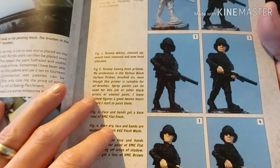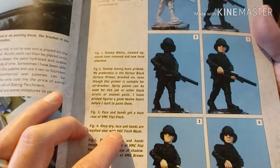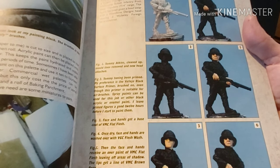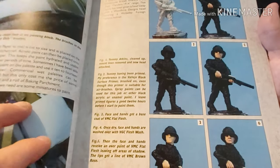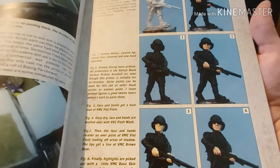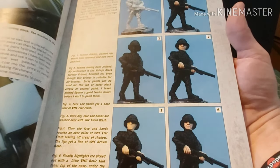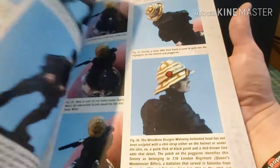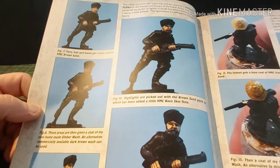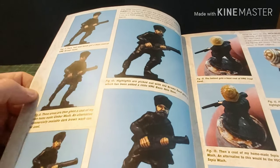He uses VGC — Vallejo Game Colour — because Vallejo has many different types of paints: air, model colour, and game colour. This is a really quick guide for how to paint European faces — step by step: base coat, wash, first highlight, second highlight. Pretty much the way I do it, but I use Citadel paints. Then this is how to do Indian faces — pretty much the same way, except the skin tone changes.